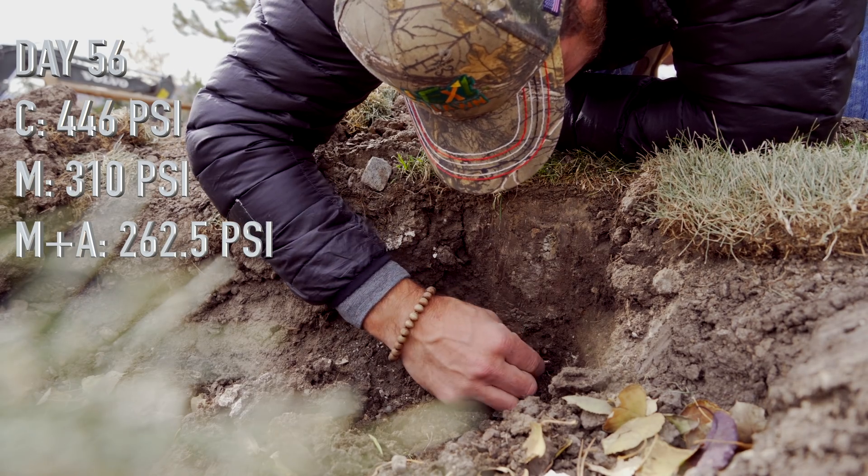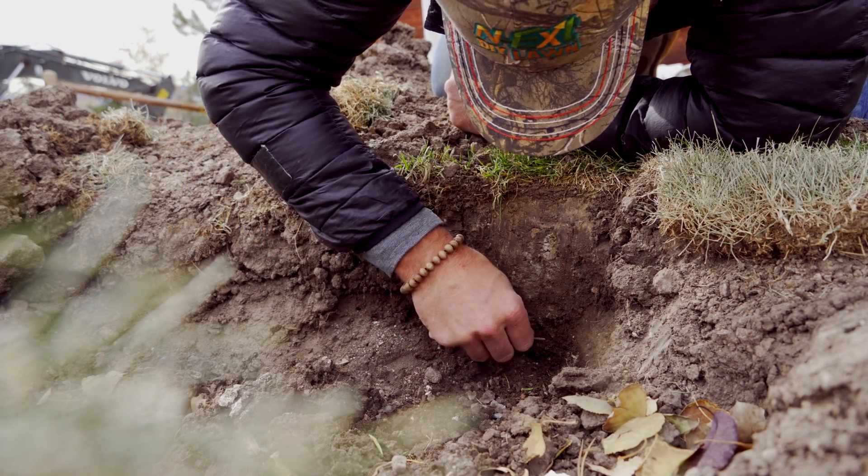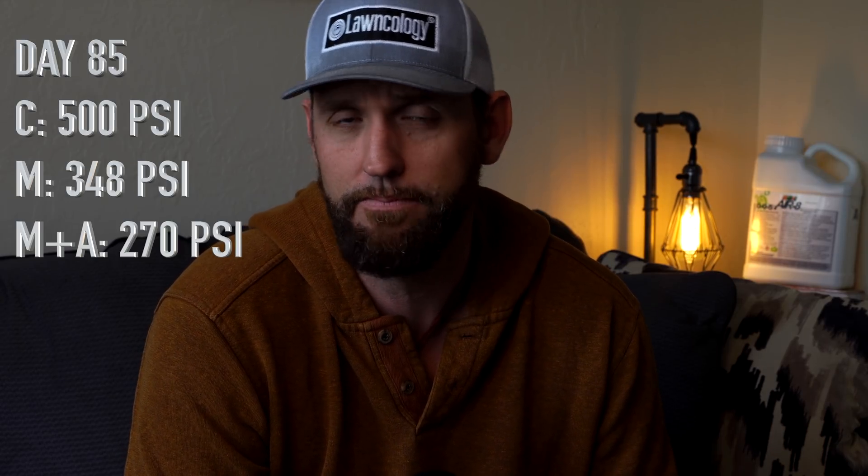After day 56, everything began to climb back as the season moved on. By day 85, the control section had increased in hardness by 43% — likely because water wasn't making it down deeper into the soil, so compaction was increasing. For the mechanical-alone section, it was climbing back up and now only showed about a 2% reduction from its first-day reading. Interestingly, the mechanical plus aerate plot was still holding roughly a 20% reduction — pretty strong.